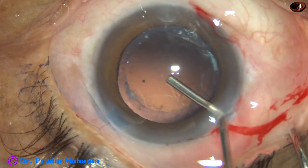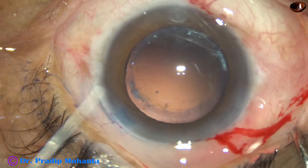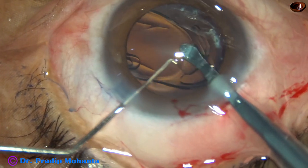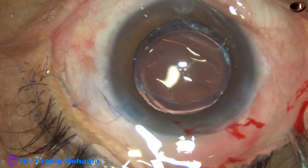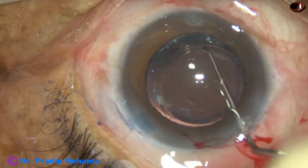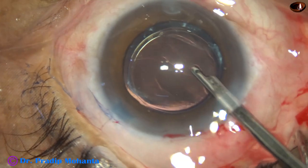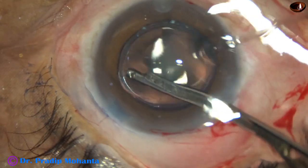Now I inject viscoelastic to fill out the capsular bag and the anterior chamber, and then implant a hydrophilic acrylic single-piece monofocal aspheric intraocular lens. The lens has been nicely placed in the capsular bag, and now a thorough cleaning of the viscoelastic is done.